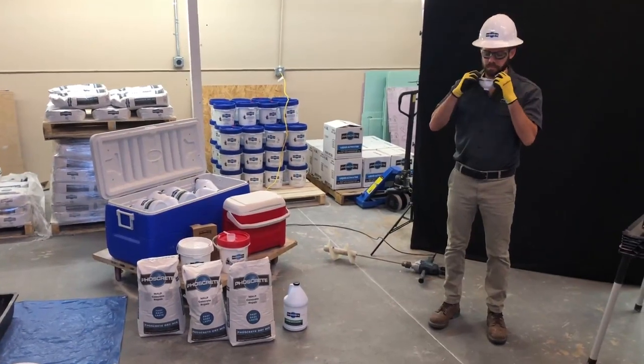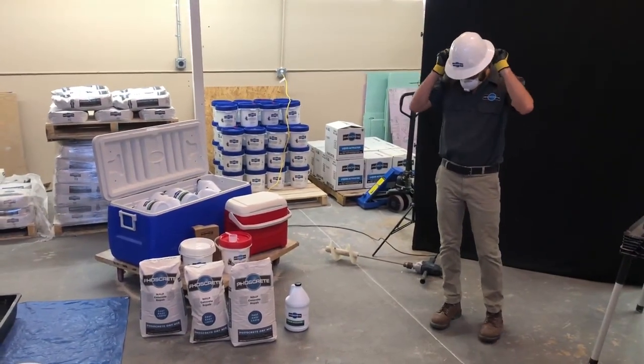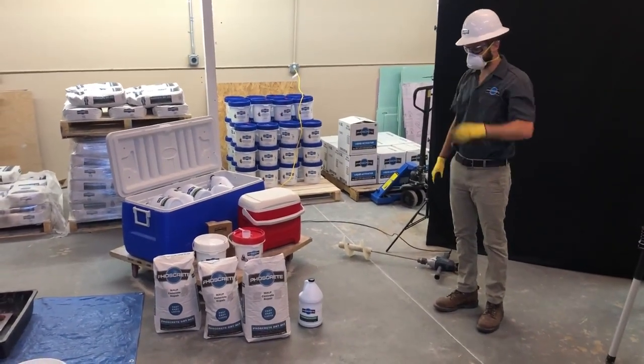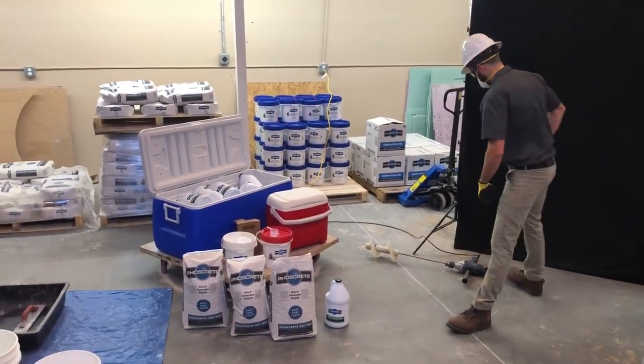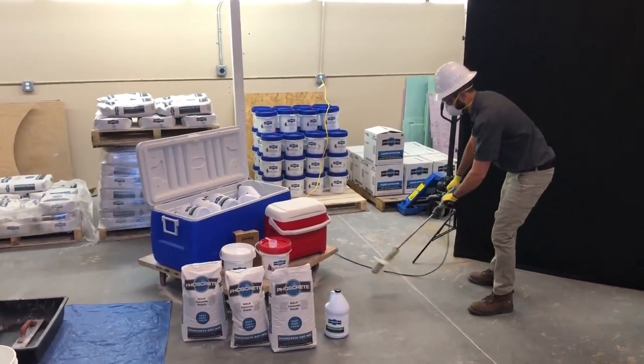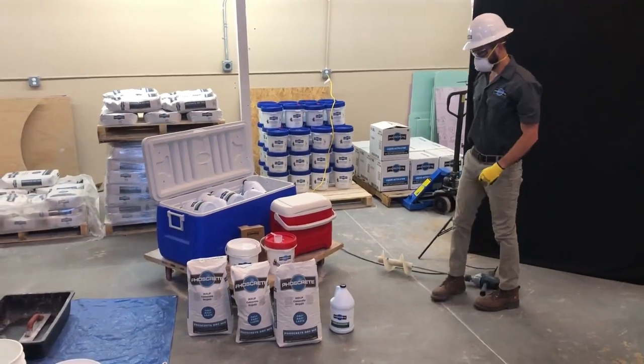Put on all PPE. Refer to the Foscrete HC PPE video or the document for details. Ensure your drill and mixing paddle are connected to power. Refer to the Foscrete HC tools video or the document for details.